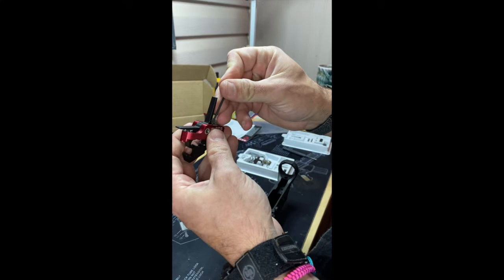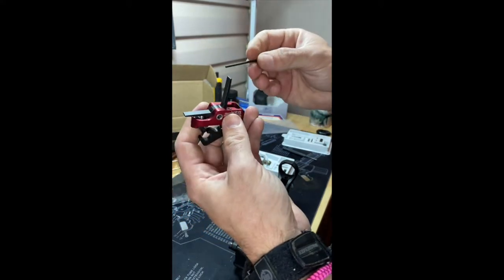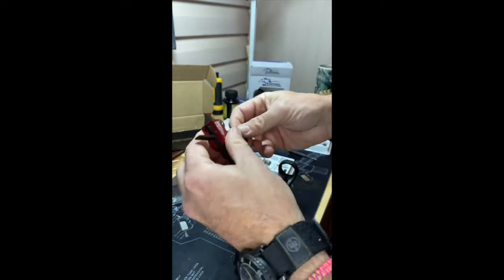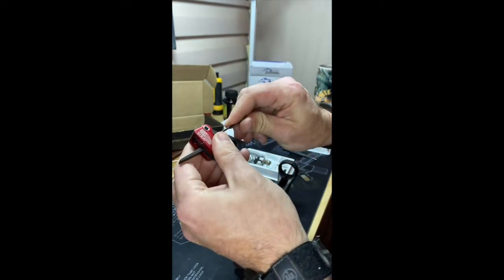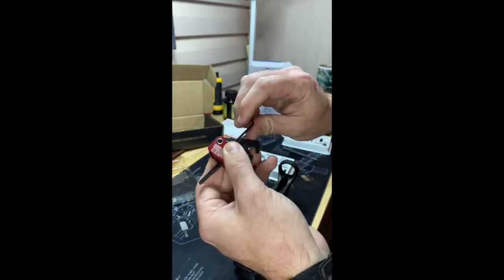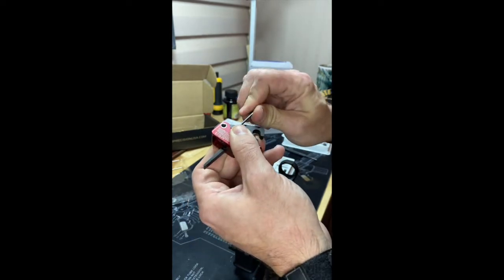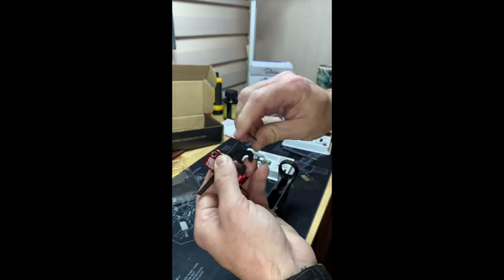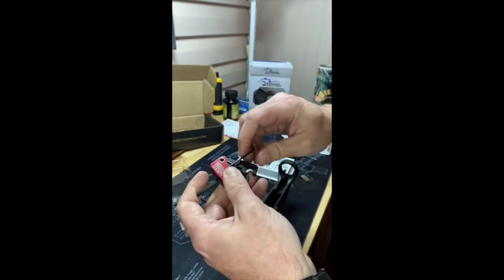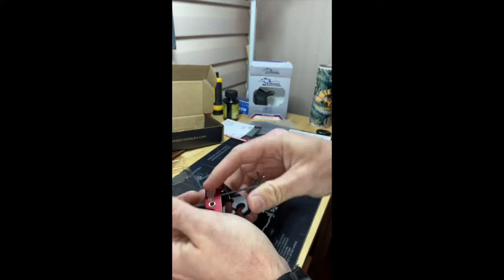First thing you're going to do is screw out these screws here. It makes it easier to get to them this way.